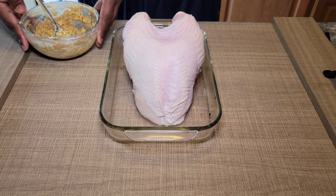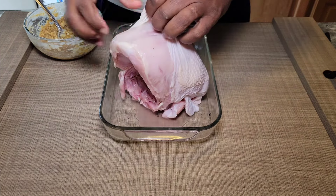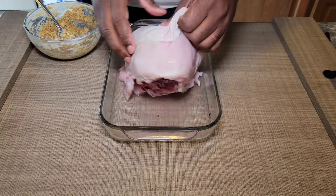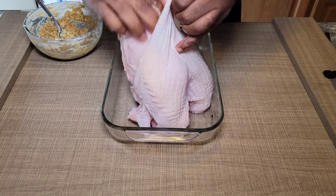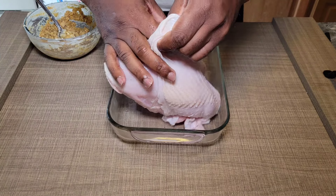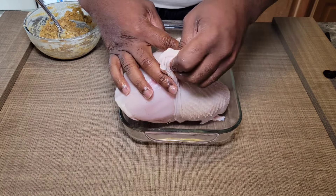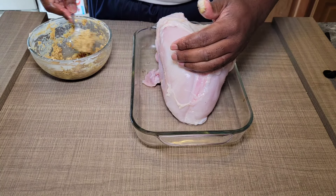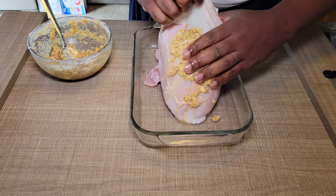Now we're going to go ahead and slather our turkey breast. One thing you do want to do is try to get in between that skin and that meat to make sure we're putting some of this seasoning in there as well. Just take your fingers and run them in between the skin and the back. There's a little membrane that kind of holds that skin on, and you just want to go in there without breaking the skin if possible.